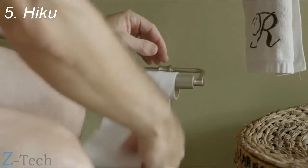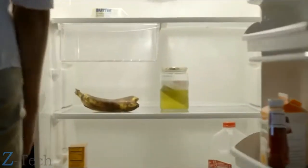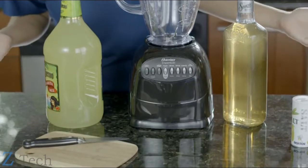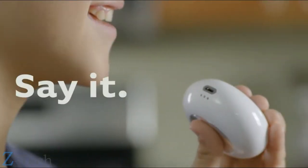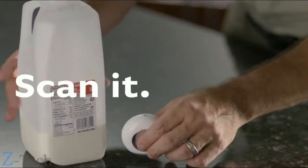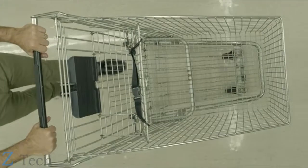Did you get Parmesan? Did we get limes? Toilet paper. Lemons. Bananas. I got this.